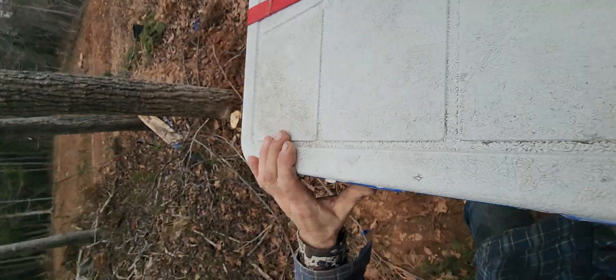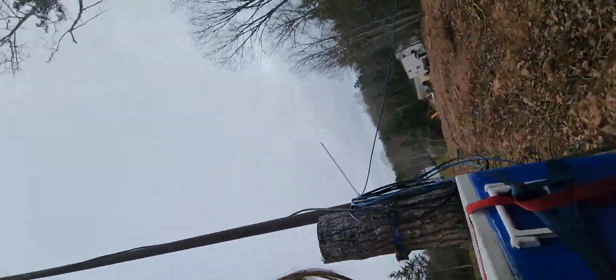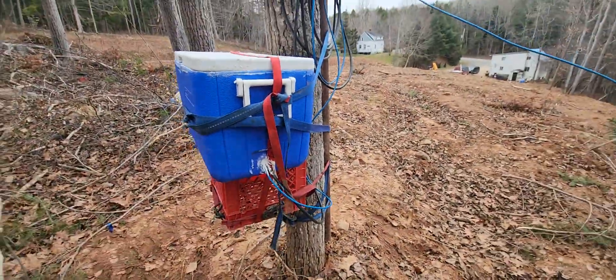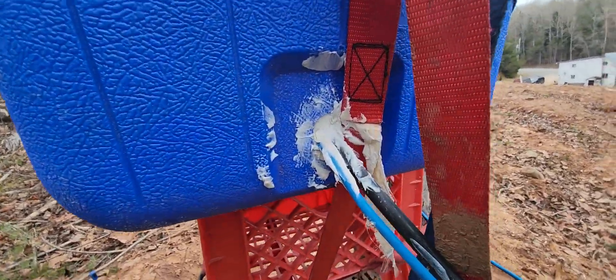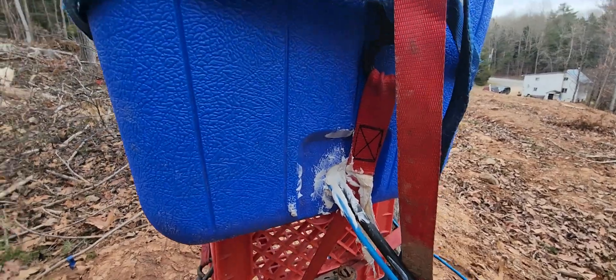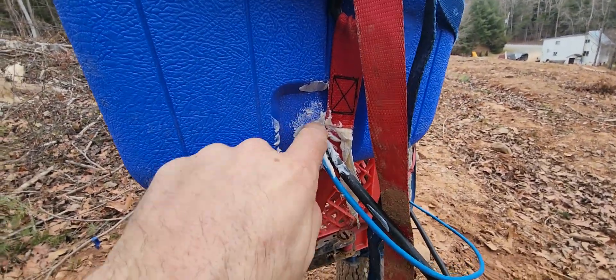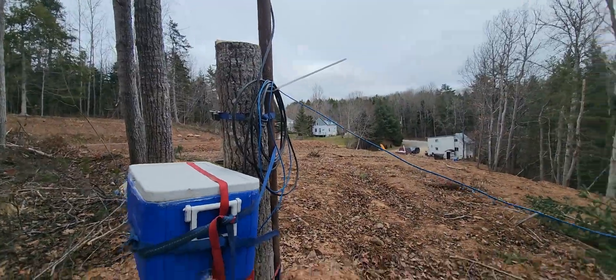I've got it all sealed up beautifully. I keep forgetting I'm holding the camera and recording. So I took the drain plug out of this old cooler here, and I put my wires — network cable and coax feed lining — through there. Just got the extra slack there.